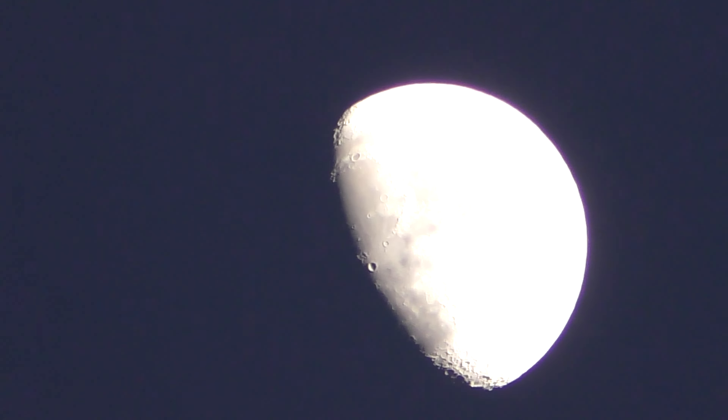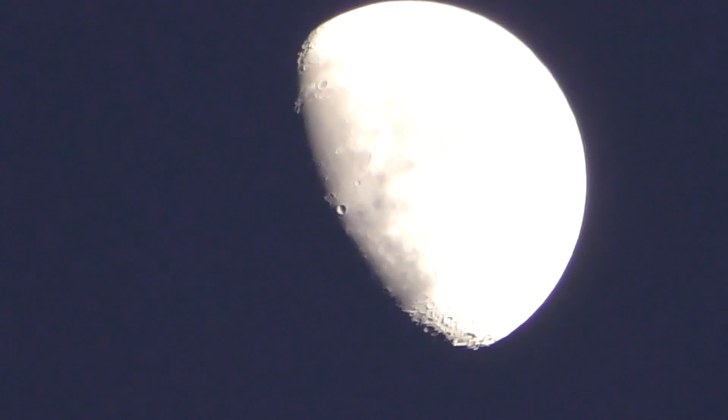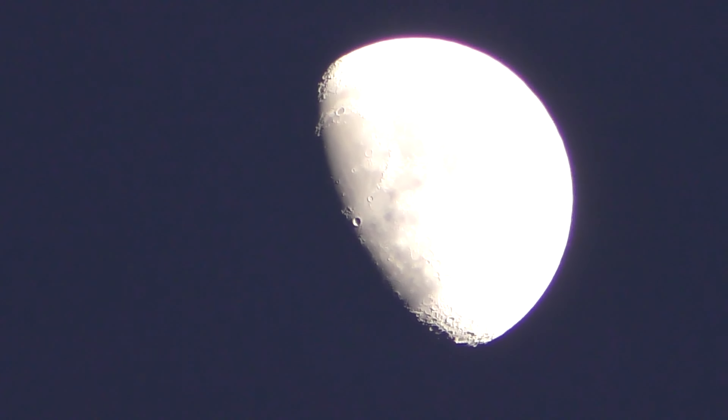Let's see... it doesn't know what to focus on, apparently. Oh, there it goes. Wow, look at that. That is awesome. Well, there you go.